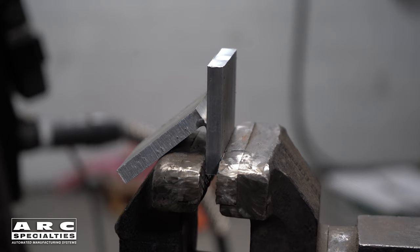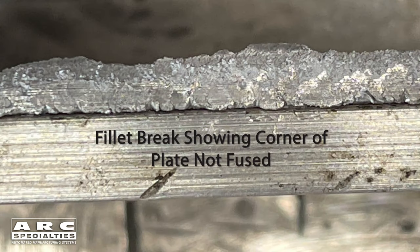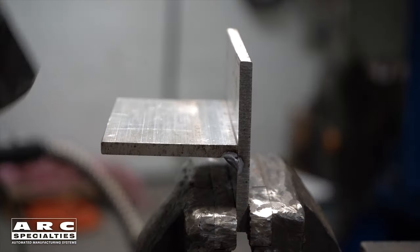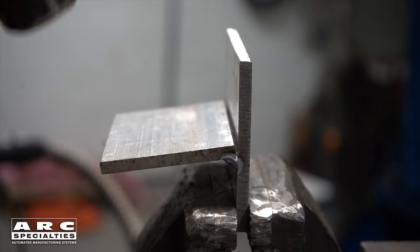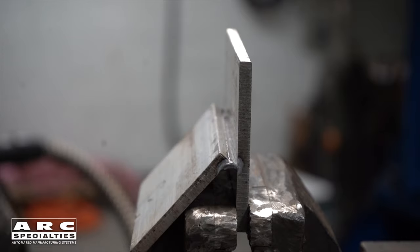On our second fillet break test, we have a weld that failed. By looking at the fracture surface of the weld, you can see two things: one, there are some discontinuities in the weld, and two, we failed to fuse the root. This weld fails on two counts. The fillet break test is a simple test you can perform in your own shop with just a hammer, and as we've demonstrated, you can still learn quite a bit from it.